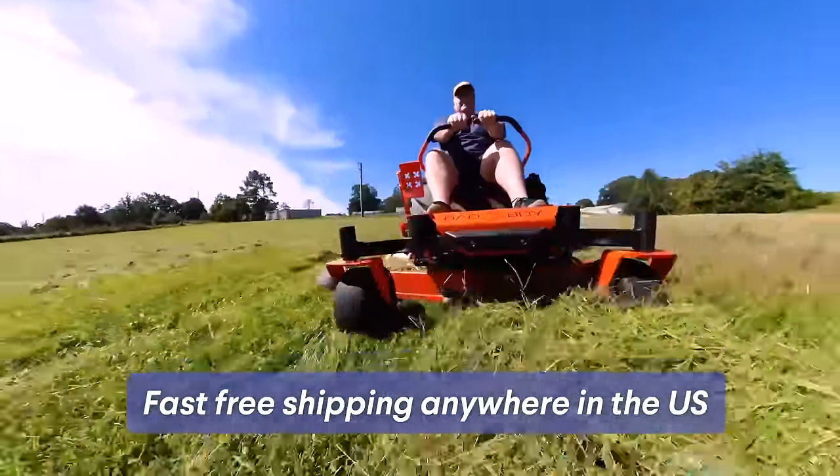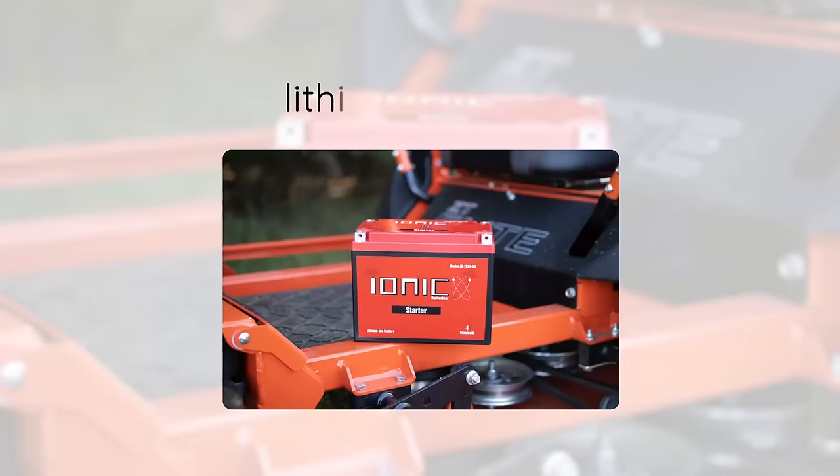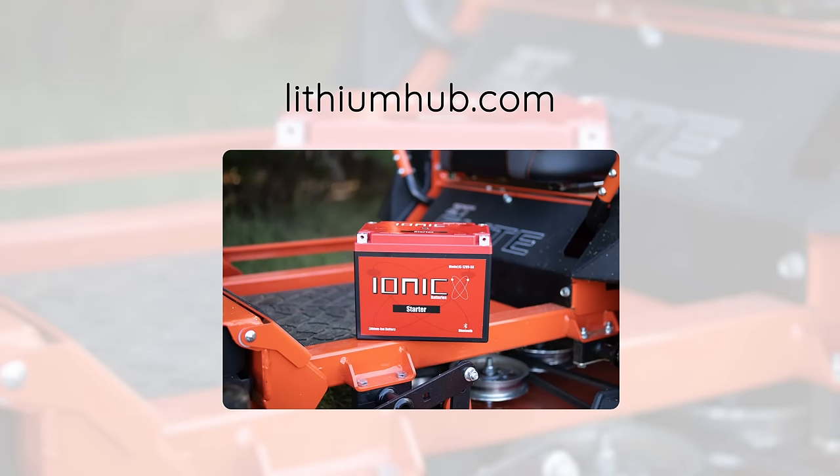Lithium Hub offers fast, free shipping anywhere in the U.S., a best-in-class five-year no-hassle warranty, and 100% U.S.-based customer service.